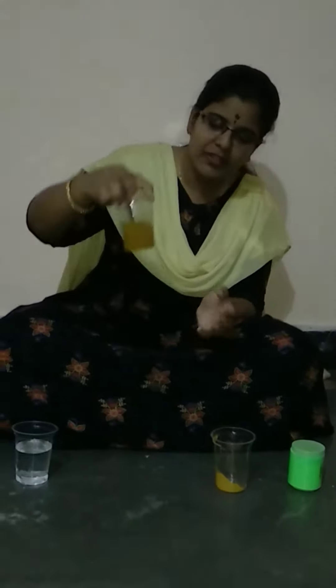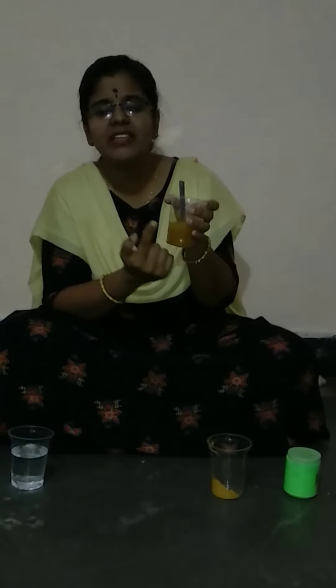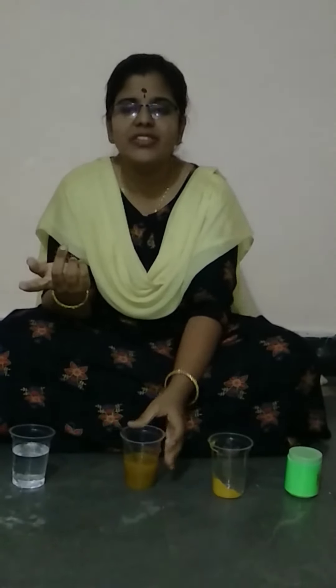We have taken calcium hydroxide, and that calcium hydroxide reacted with the acetic acid and formed salt and water, which is shown by the indicator. Initially it was a very dark red color, but on neutralizing, it has come back to its original color — that is yellow color. So this is what the titration reaction is.